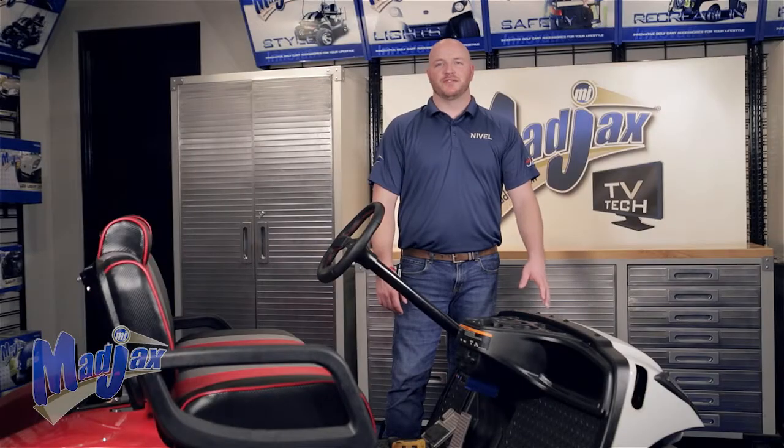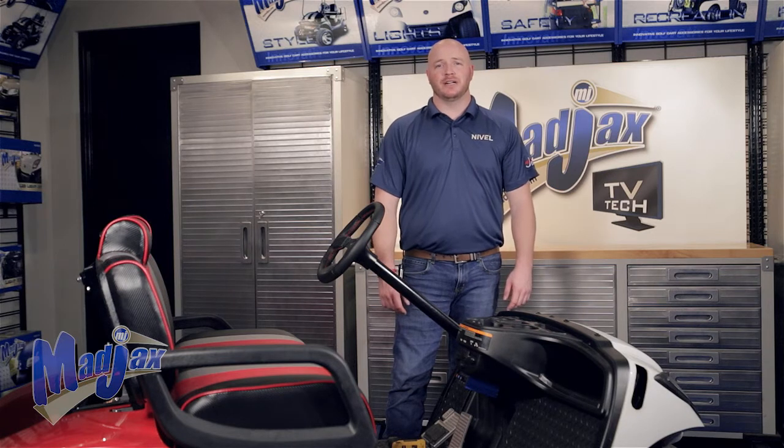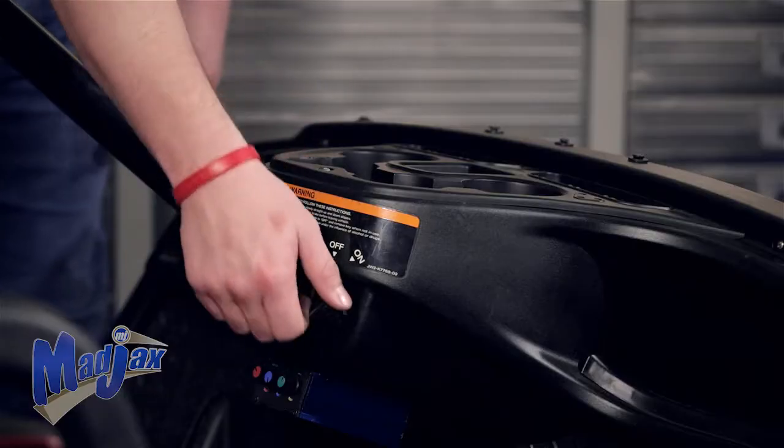Now we're ready to remove our front OEM cowl. We've already taken our front struts and canopy off and retained them. Now we're going to switch the cart into tow mode, engage the parking brake, and switch the cart to off.